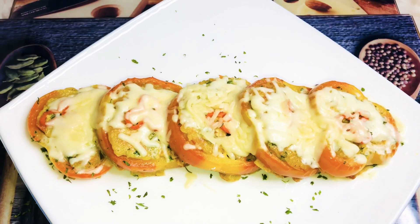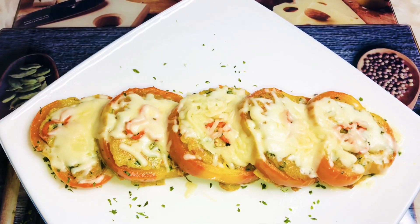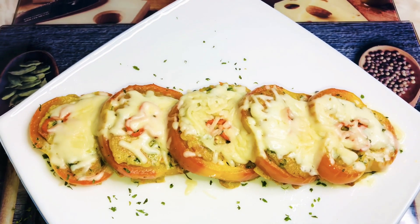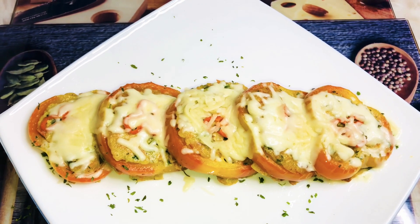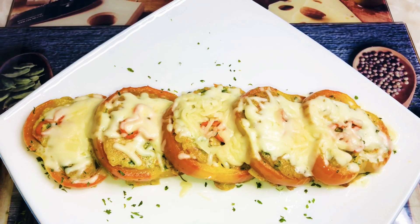If you like my recipe and you like my channel, please hit that subscription button and turn on your post notification bell so you don't miss any of my uploads. Until next time, God bless you all.